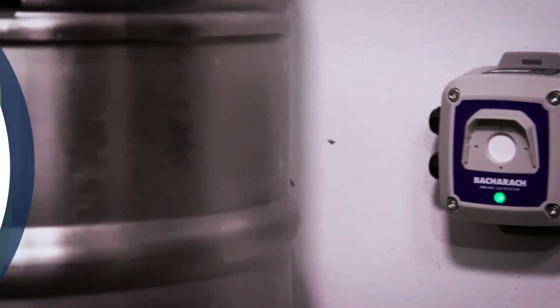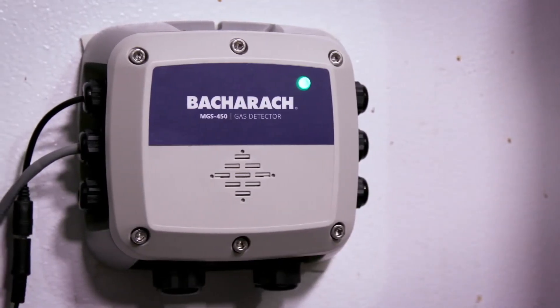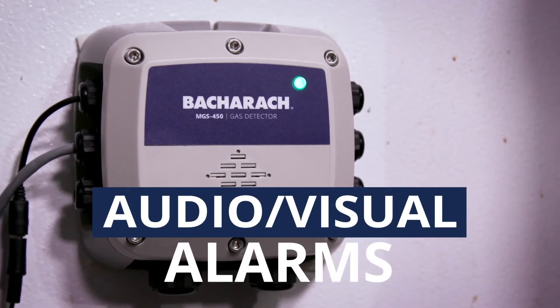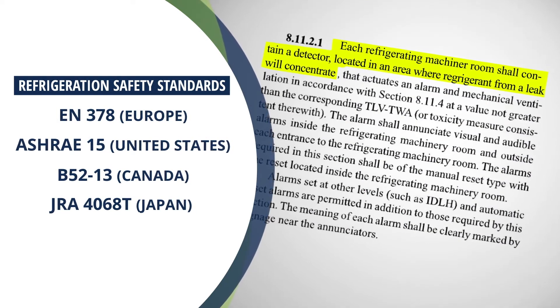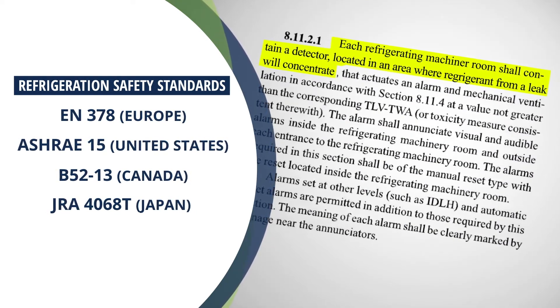When the target gas is detected, the leak detector's integrated audio-visual alarms alert personnel to the leak. This allows refrigeration equipment owners to comply with refrigerant safety standards without the need to install additional hardware.